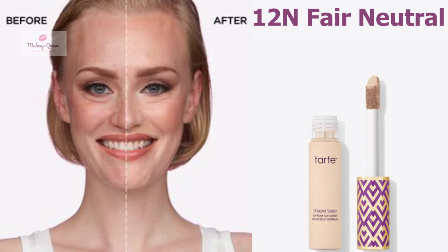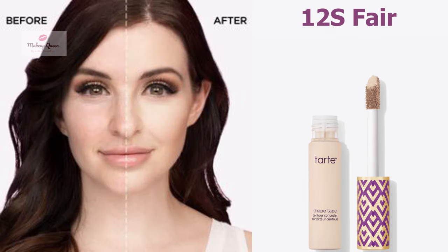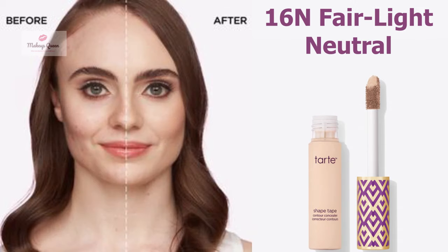Fair skin with neutral undertone can use the shade 12N Fair Neutral. Fair skin with warm golden undertones can use the shade 12S Fair. Fair to light skin with neutral undertone can use the shade 16N Fair Light Neutral.